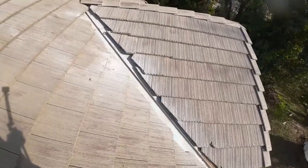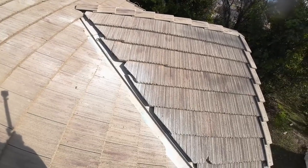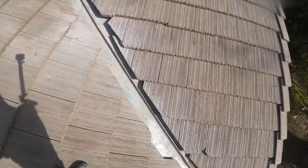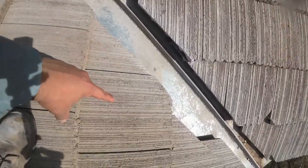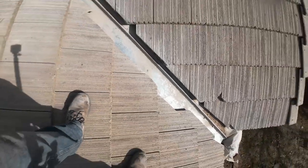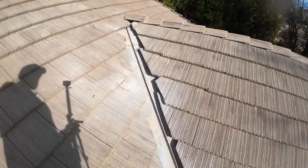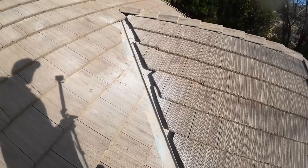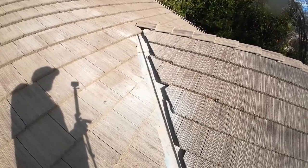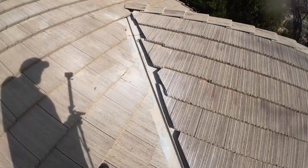All right guys, we are done. This job took about six to seven hours and we got all the valleys done. One thing I need to improve on is getting my valley cut straight — the flashing is actually coming out too far, so there's a big overlap. I need a bigger saw with a bigger blade, put the chalk line down, and then just cut them straight. I'm not an expert, I just have common sense. The channels are clear and there shouldn't be any more issues.